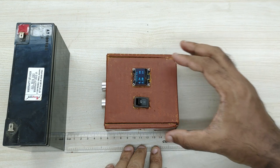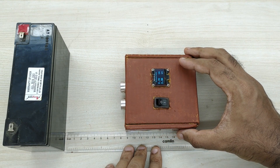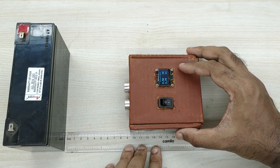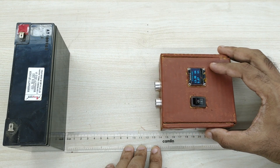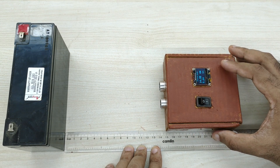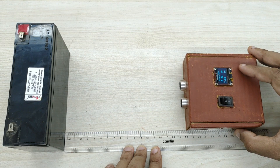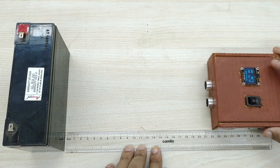Now let us do some comparison of the distance reading with a standard measuring ruler. I am showing here some reading comparisons at distances of 3 cm, 6 cm, 9 cm, and so on. We can see that there is fairly good accuracy in the distance measurement. The distance is shown with an accuracy of around 1 cm.